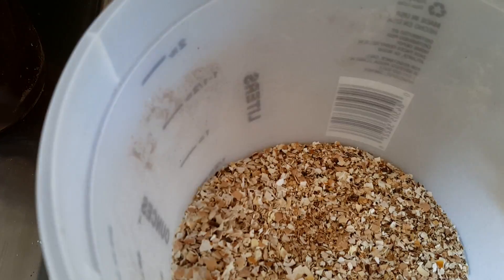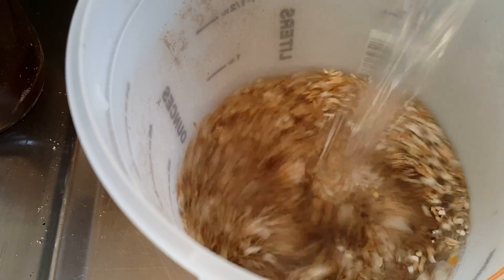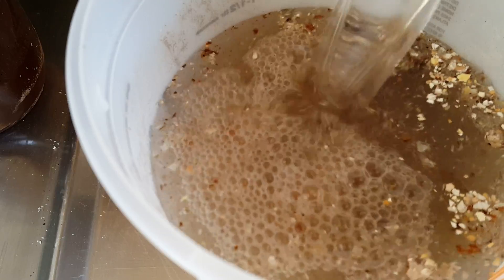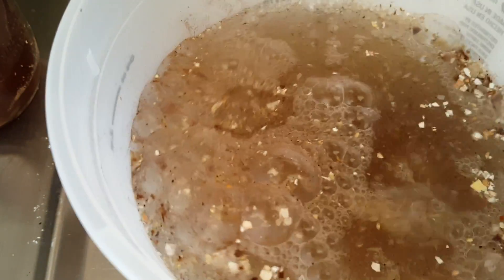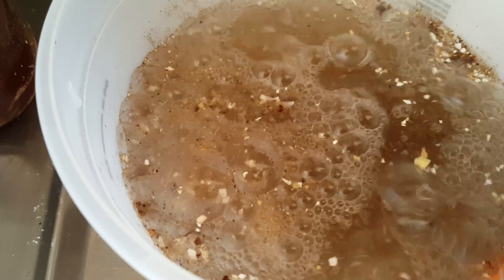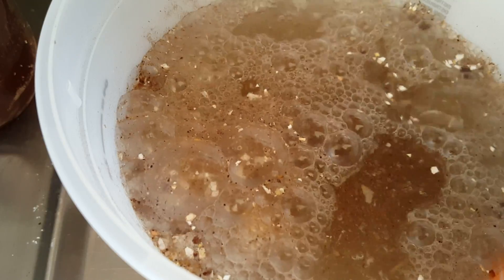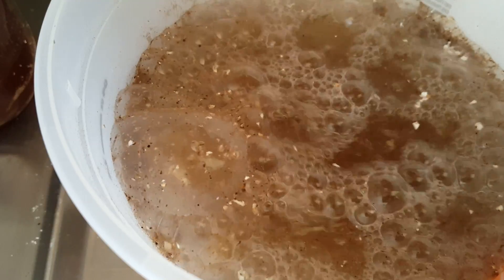As you can see it's bubbling rapidly. We're going to let this sit for about 24 hours so that it can go ahead and dissolve the calcium from the eggshells. What we're going to have is the eggshells on the bottom.